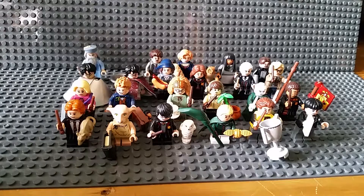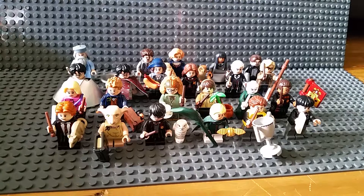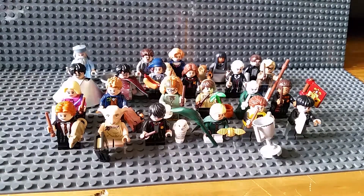I have every single one of the LEGO Harry Potter minifigure blind bag series - every single one of them. These are all the stands, and we'll go minifigure by minifigure.